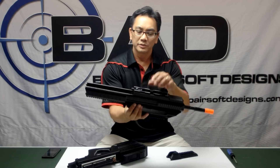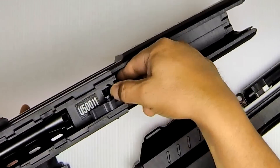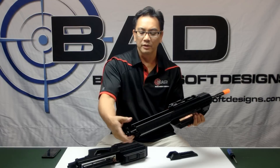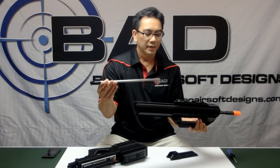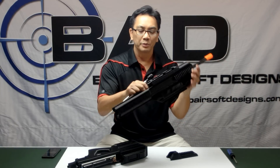Push this lever lock and the two separate. That's it. Taking the upper, you can now get access to the hop-up and inner barrel. It uses a standard M4 hop-up and a standard M4 outer barrel.